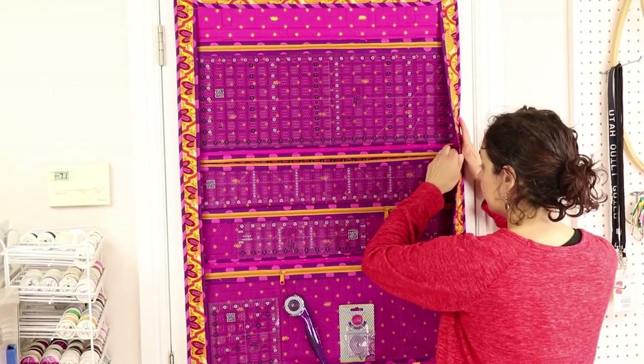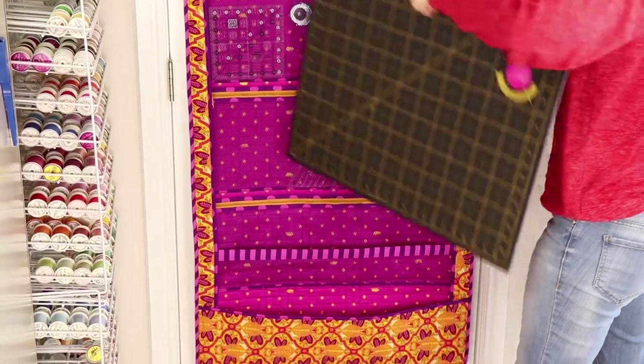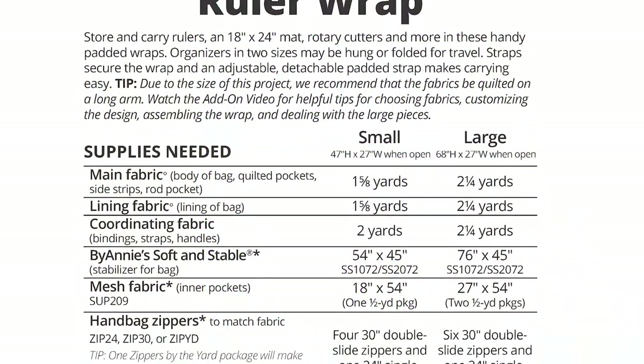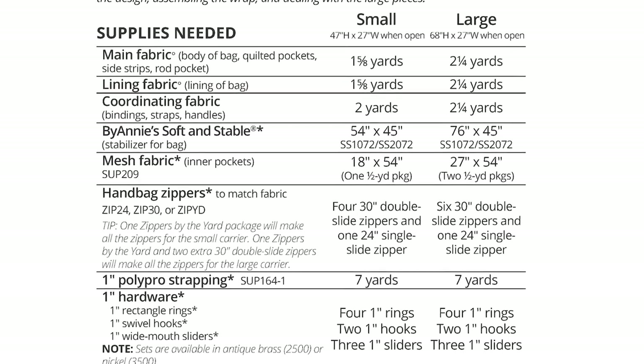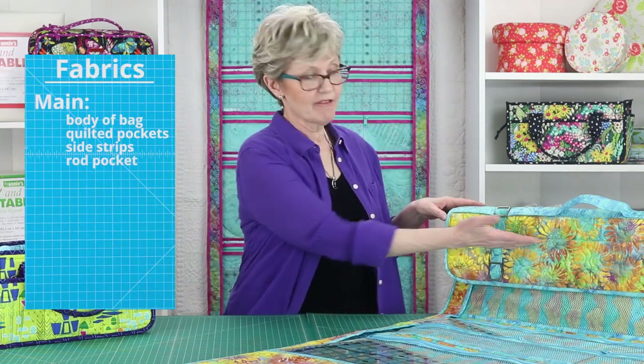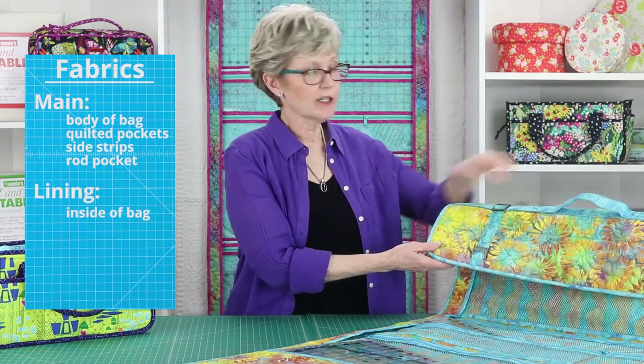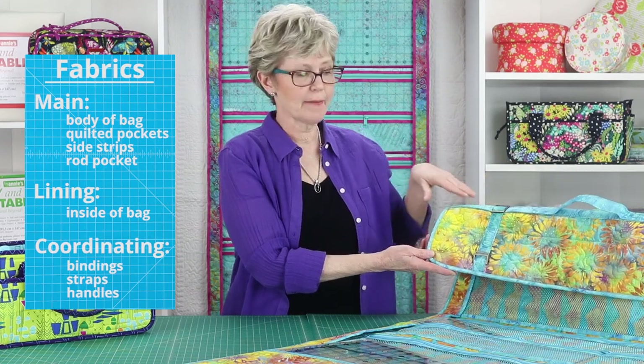The ruler wrap pattern includes instructions for two sizes of organizer, each of which features lots of quilted and mesh pockets sized to hold a variety of rulers, a cutting mat, rotary cutters, and more. On the back cover of the pattern, you'll find a complete supply list, which lists all the materials needed to make either a small or a large ruler wrap. The supply list recommends that you use three fabrics for the ruler wrap: a main fabric for the body of the wrap, a lining fabric for the inside of the wrap, and a coordinating fabric for straps, handles, and bindings. We recommend using a non-directional busy fabric for the main fabric on the wrap.